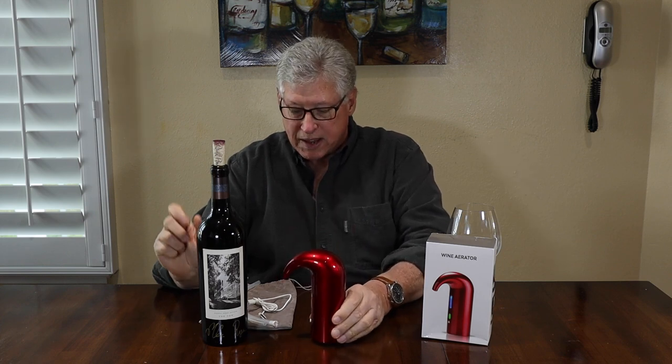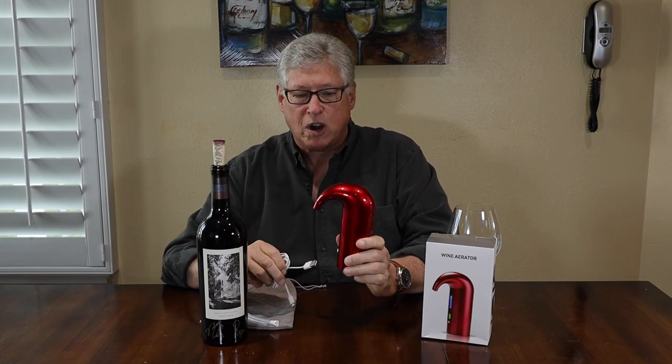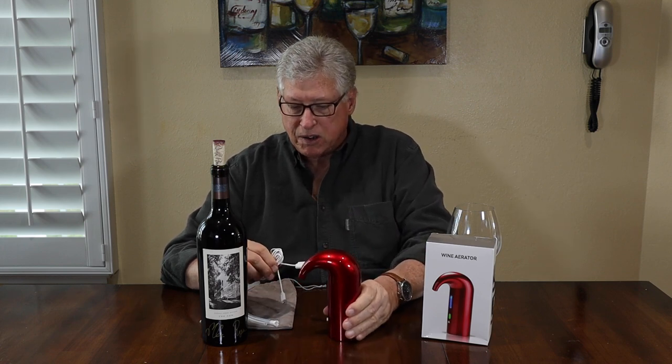Now first, this is an electric product. It has a rechargeable lithium battery. So what comes in the box? Well, you have a choice of either a red, as I have here, black or white wine aerator.